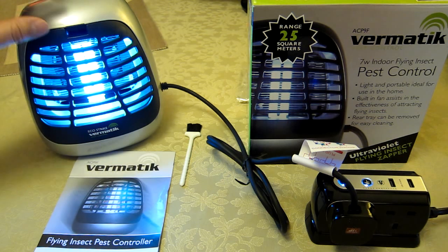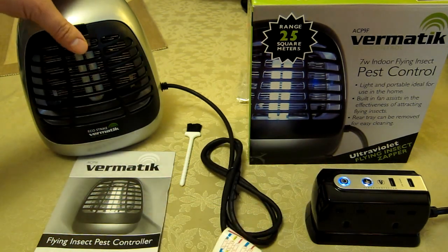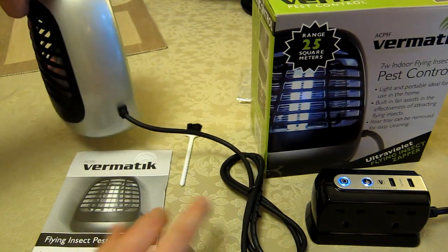It does come with a brush to clean. I'm going to unplug the unit and turn it around to show you how you actually get the majority of the bugs out. There's actually a removable tray around the back.